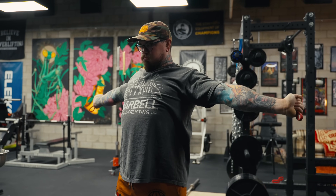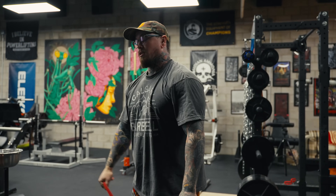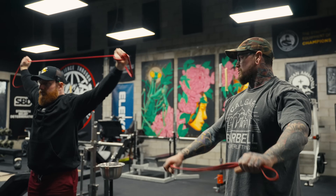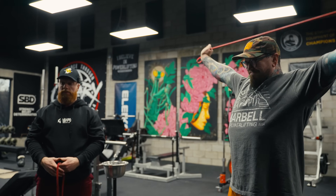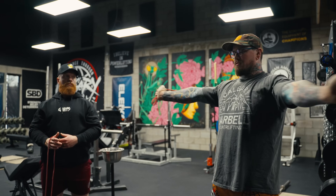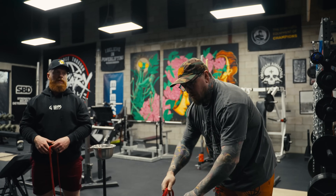Two broken powerlifters walk into a bar. Especially after a bunch of low bar squats and the heaviest bench I've done in a while yesterday, I'm struggling through here — and I'm doing exactly what you said not to do with my chest way out.